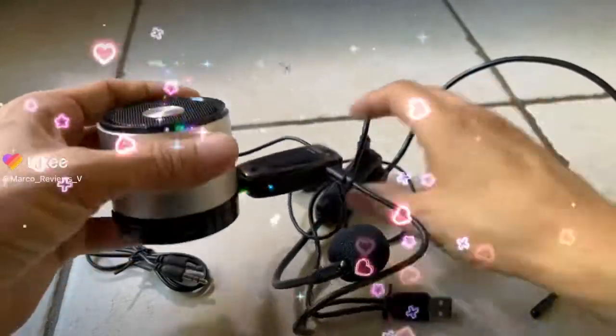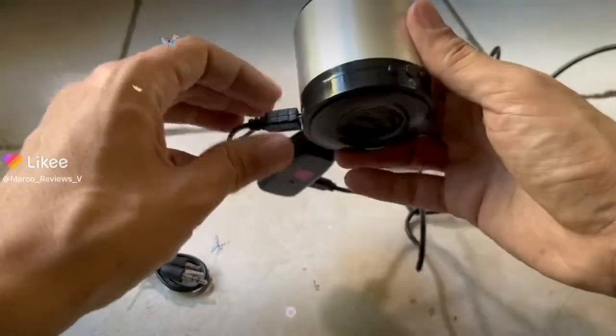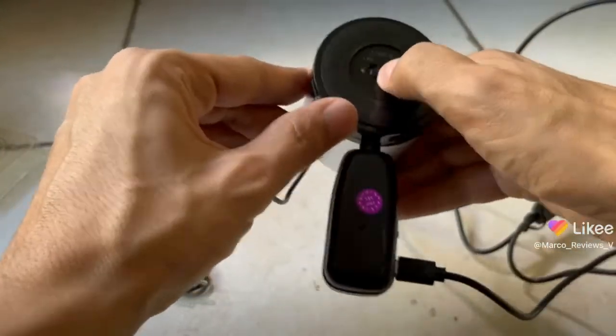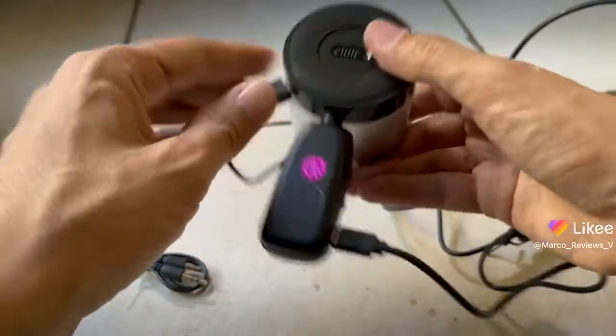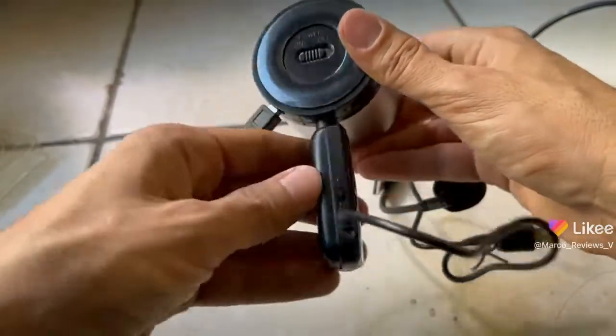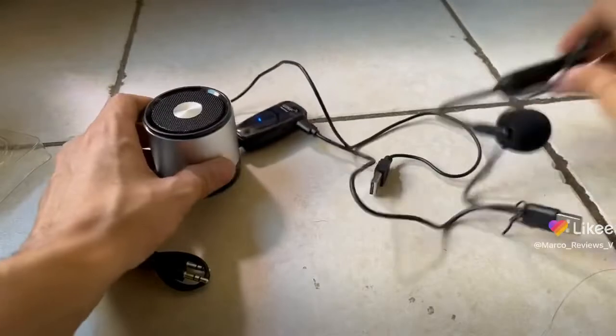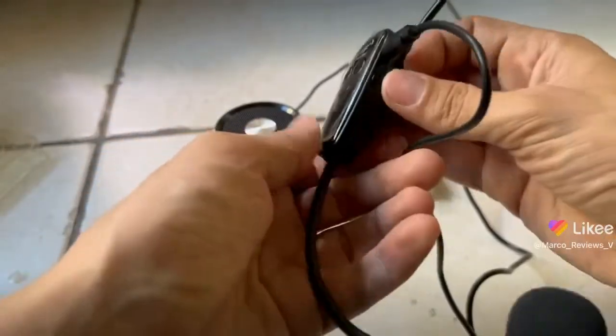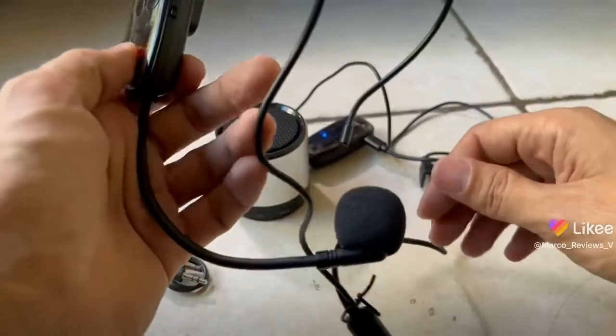All right, so in part four of the video, we just turn this on from the off switch to the on switch. We turn this from the off switch to the on switch, and we turn this from the off switch to the on switch. So that's a total of three, I think.